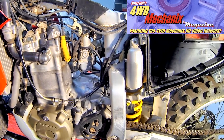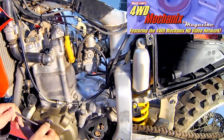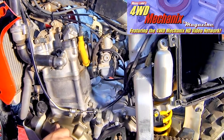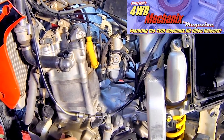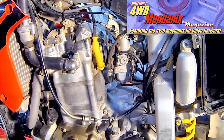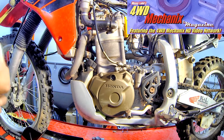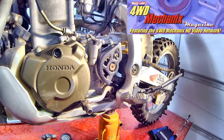The leak down test begins by placing the piston at top dead center on the compression stroke. The way to determine whether you're at top dead center is to align the timing mark with top dead center. First, remove the spark plug, because we want the piston to be at top dead center with all of the valves closed. It's not good enough to simply align the mark — we need to be coming up on the compression stroke. So with the spark plug removed, we'll make certain that the piston is rising and pushing air out of the spark plug hole as it rises to top dead center.